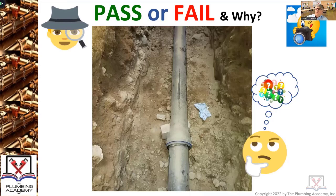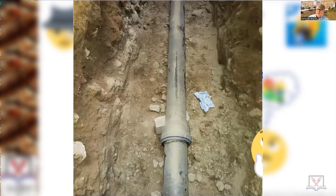Pass or fail, and why? Mike — fail. Because of the debris that's in it and it's not properly supported. It's not underneath the bell hole, so you've got to dig the bell hole and let the pipe stay on the ground. The bell is supposed to be in a hole in the ground, and the pipe is supposed to be on solid bearing virgin soil that you haven't over-dug.